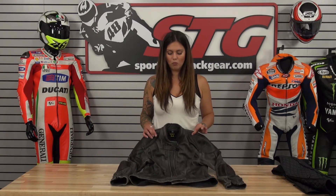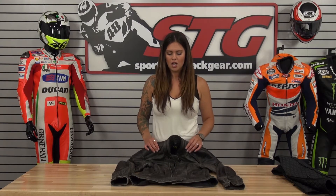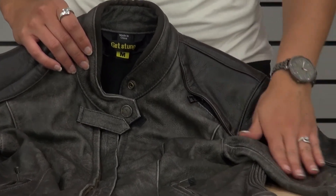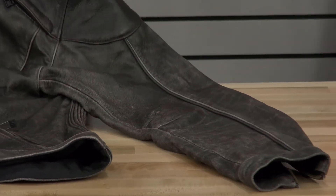The jacket itself is 1.1 millimeter top grain cowhide leather, so this is going to offer good abrasion resistance. It has a nice quality leather as well as a really nice feel to it and a nice distressed look to it. It has a really nice hand and is also going to offer good protection.